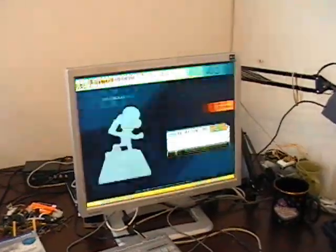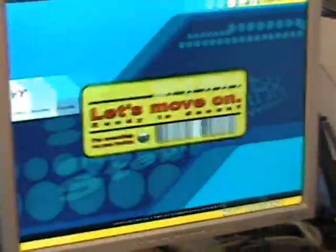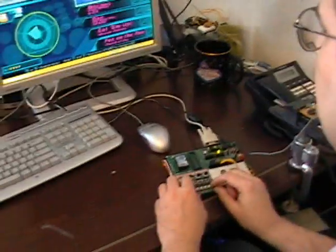Welcome to StepMania. What's your style? How much do you like this? What are you in the mood for? What do you want to dance with?